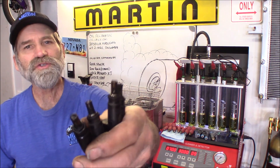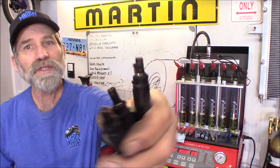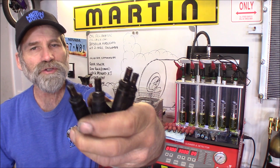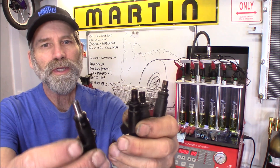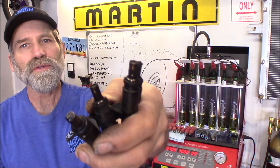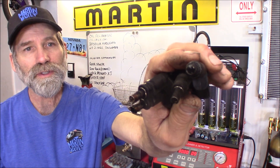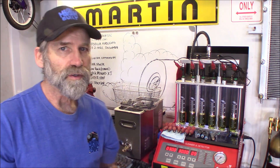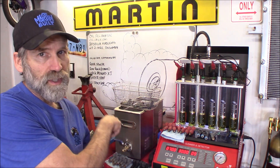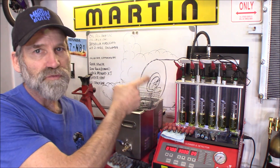Here's a set I got out of an 08 4.7. They are different and they are not interchangeable with the 99 through 07s because they were actually shorter. And you can see they are just filthy — they look nasty.